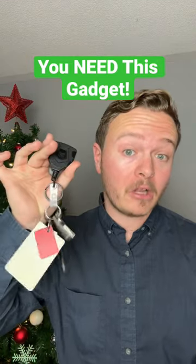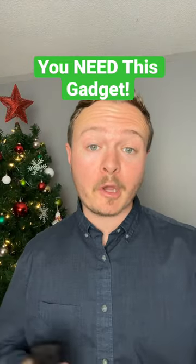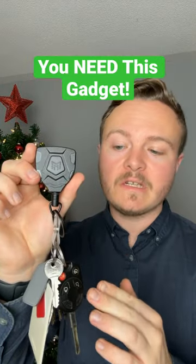Are you someone who carries along a lot of keys? Do you want to reach them in a quicker, faster way? This is the Mangorista keychain.